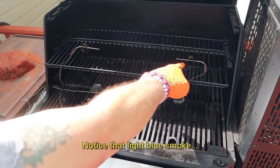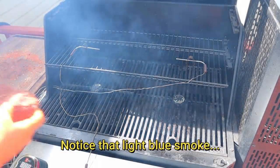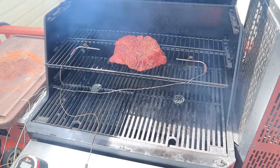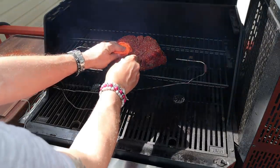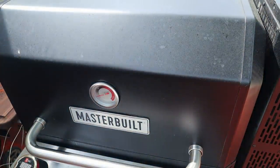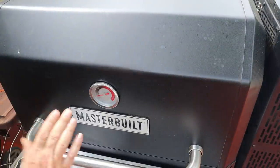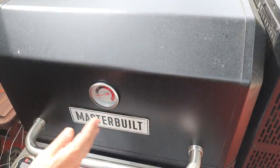I've got two Weber iGrill 2s and they're pretty much spot on. I'm going to place this right in the middle of the pit and monitor the internal temperature of the meat. I'll run the grill at 275°F — if it looks like the bark is setting up too fast I'll lower it to 250°F. For poor man's burnt ends you can go anywhere from 225°F to 275°F depending on how much time you have. I'm hoping for a six-hour cook.